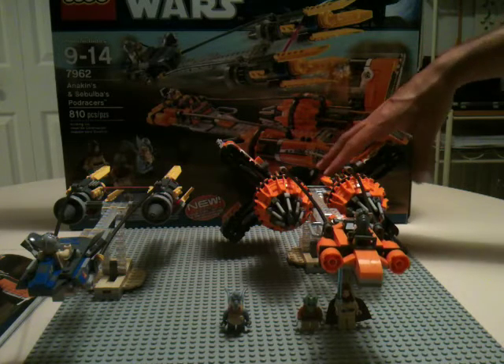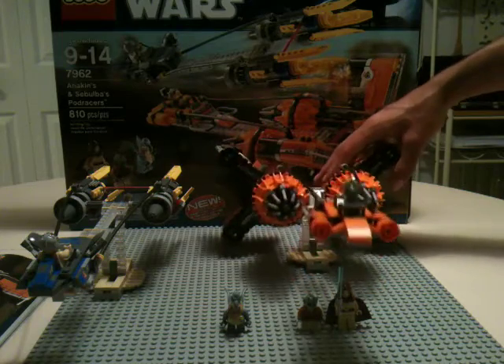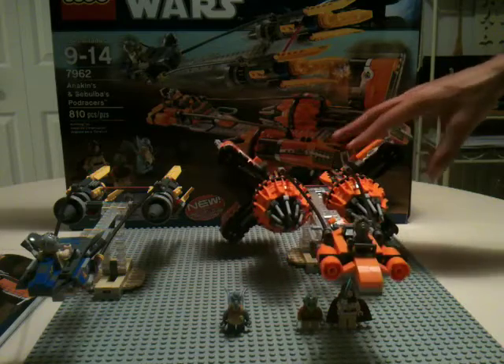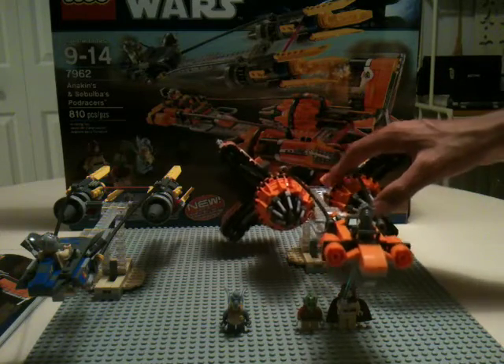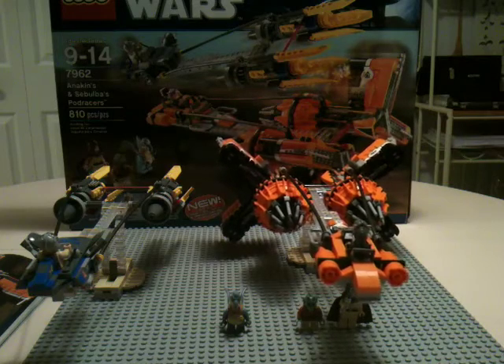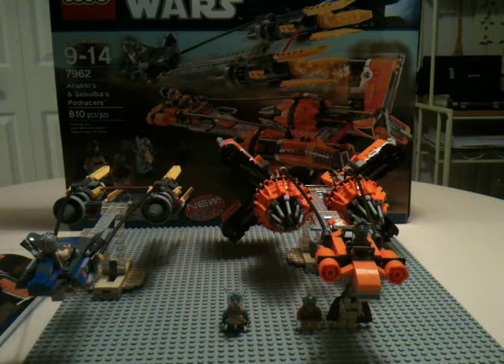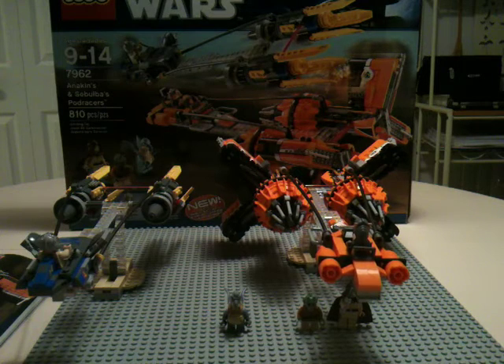That's pretty much it for the pod racers. Like I said, there's not many features, but you could spend hours just playing with these things — they're so cool. The lack of features, you could sort of open those up on Sebulba's but you wouldn't want to because it's a pain to rebuild. Sort of weird building, a little different, but it's fun and it might be challenging if you're younger. Great set. Thanks for watching, and stay tuned for more reviews when they come out. Bye!